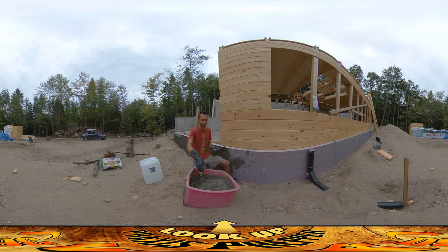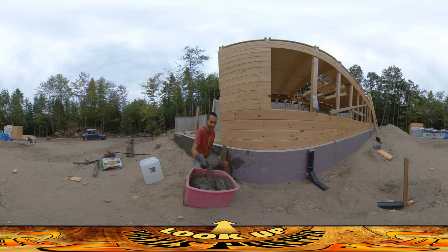I'm doing it in half batches so it doesn't cure and set while I'm working with it. The tools I'm using are just this little trowel with a rough edge on the side — so I can leave it rough for the next pass — and just this broken garden spade.